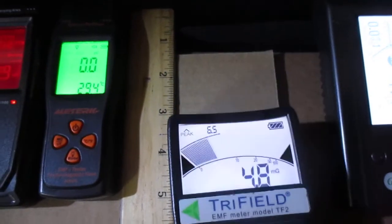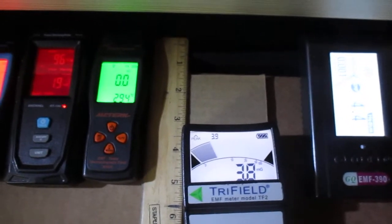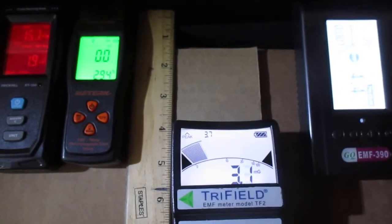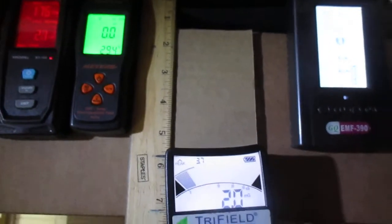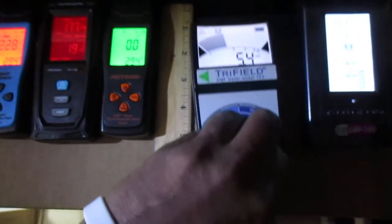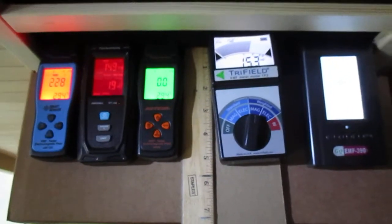At about 4 inches away from the heating panel, the EMF reading drops to approximately 3.8 mG. At 6 inches away from the heating panel, the EMF reading drops to approximately 2.1 mG. We do recommend using the backrest, as it does place you further away from the heating panels.